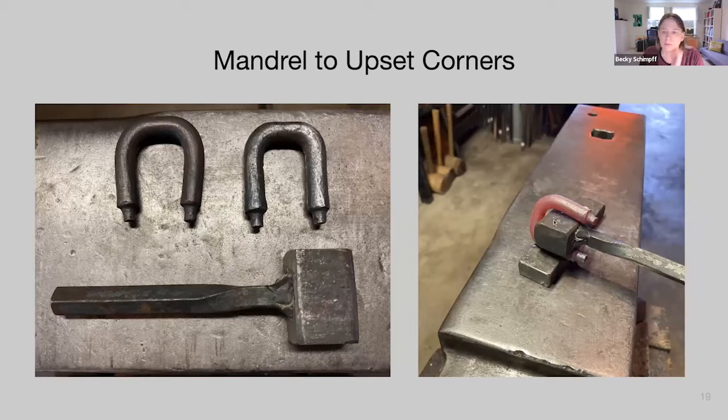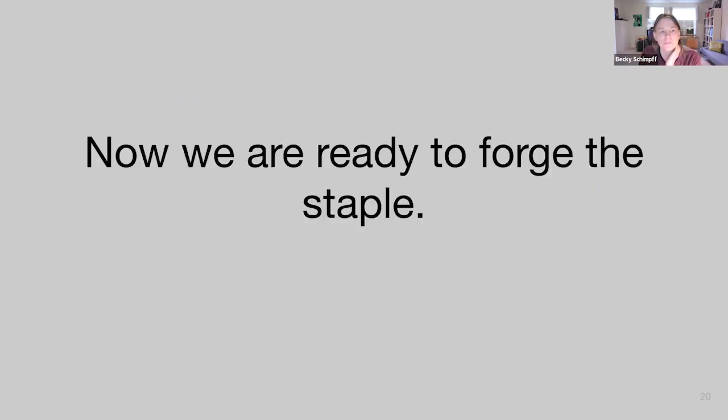Our next tool is a mandrel to upset those corners. It's three-quarters by one inch stock matching the interior dimension given in the drawing. The corners are heavily rounded so nothing sharp cuts into the staple, and it's welded onto square bar with a twist that allows us to hold it with a pair of V-bit tongs at the other end. If you don't have a welder, you can just use a longer piece of three-quarters-by-one-inch bar.